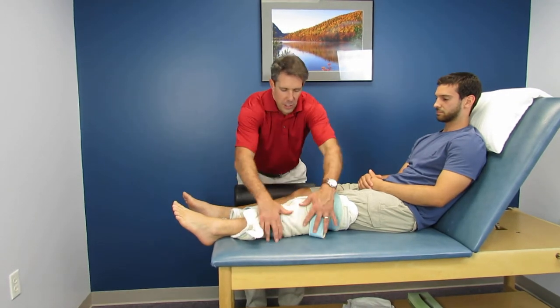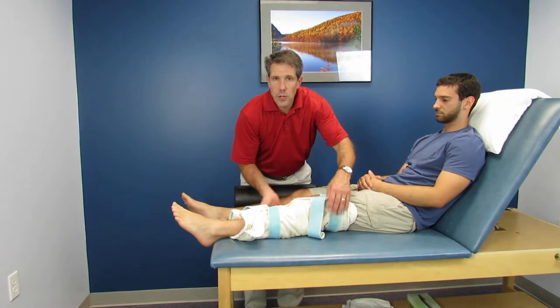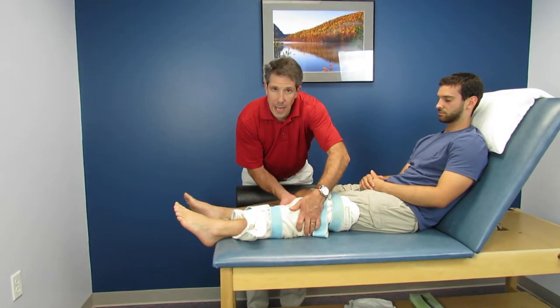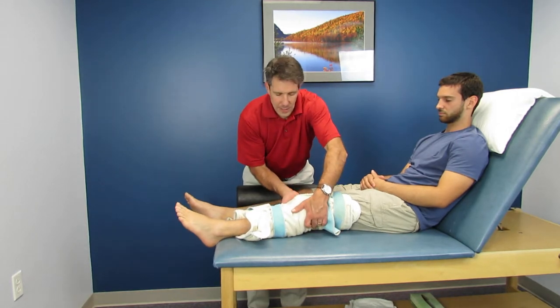So as you can see here, what I did was I took a hot pack and I put it on the posterior aspect of the leg. Location, location, location — I want to heat the posterior capsule because that prevents the knee from falling into extension.